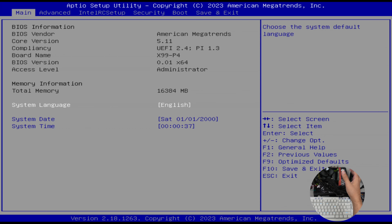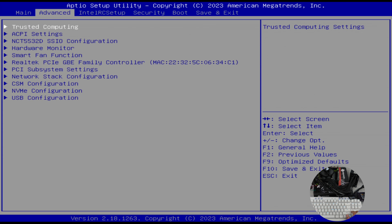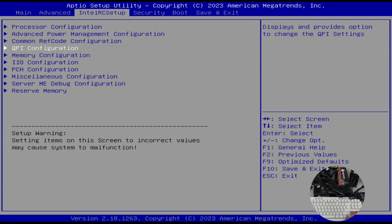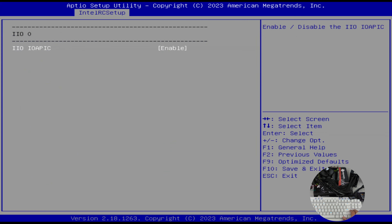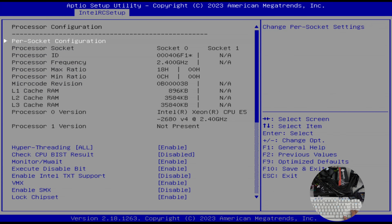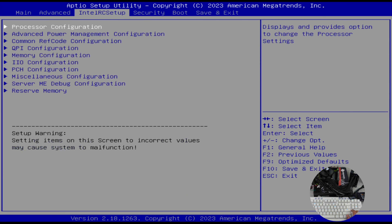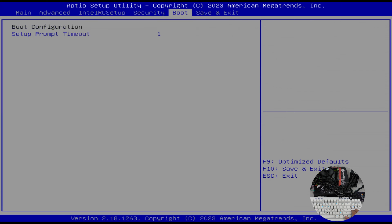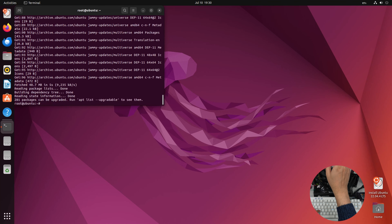In the Moogle BIOS, there's no trusted computing or security device. PCIe bifurcation options are available under IIO General Configuration, just like my other boards. Processor configuration confirms the 2680 v4 at 2.4 GHz base clock. All disks are detected — NVMe SSD and both SATA drives. Booting into Ubuntu works out of the box with ethernet working immediately.